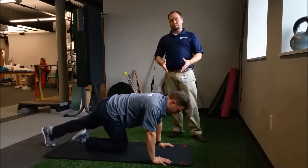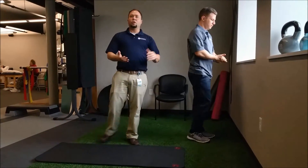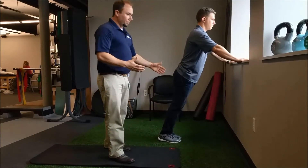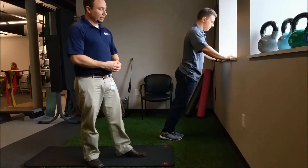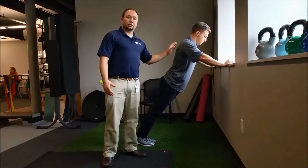Many of us can't do a push-up from the floor, so then we would modify it. We find a stable table or a countertop, put the hands on there with the same form, and go ahead and do push-ups from there. The closer your feet are the easier the exercise will be. If we bring the feet out we decrease the angle and make the exercise more difficult.